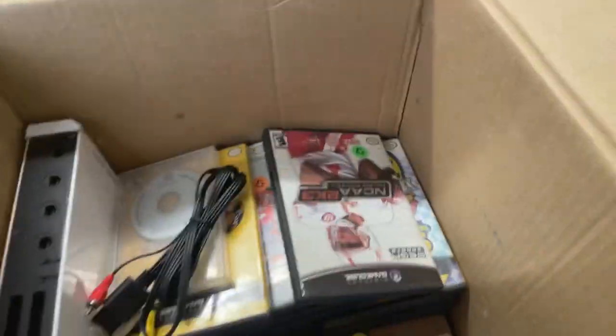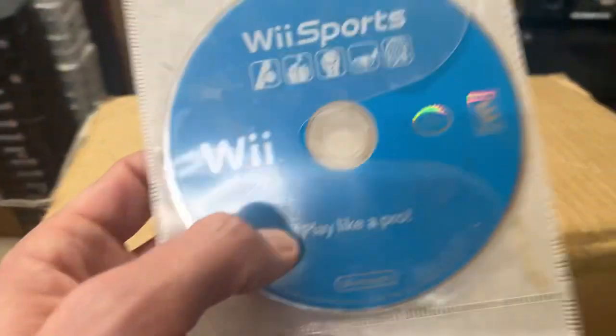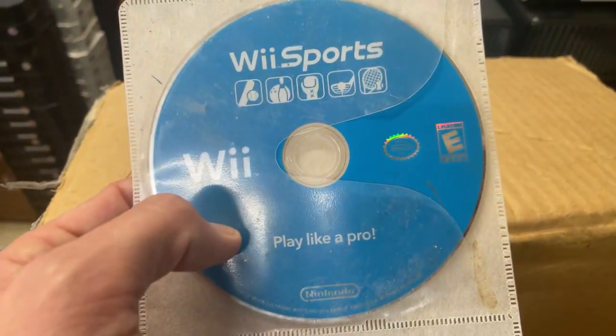Doom 64. Good one. That's one of my absolute favorites. Congrats on beating it. Wii Sports — fantastic one.